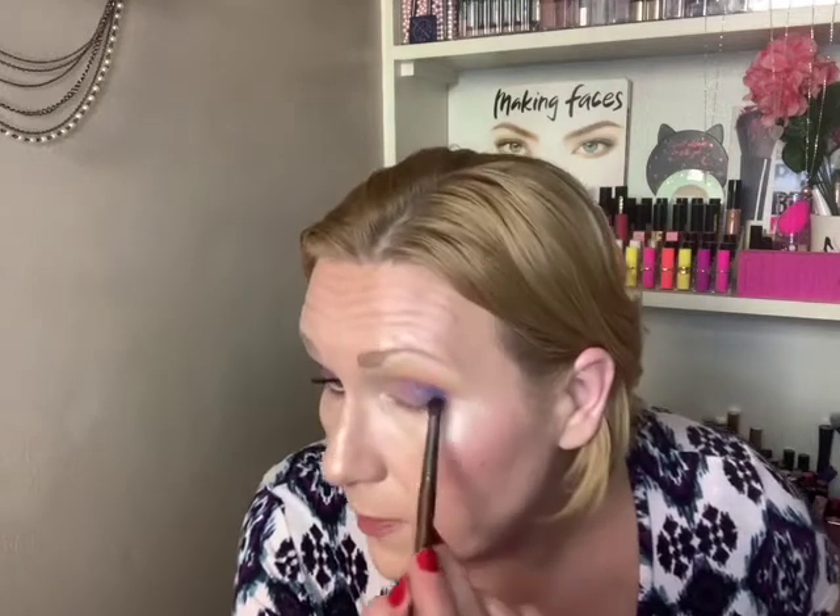I just kept going back until I built it up to the same depth as the other side. You can see it took me a second to get it built up, because with this shade, one false move and I was going to lose the pink color. But I did want this shade in there because it's such a pretty color.